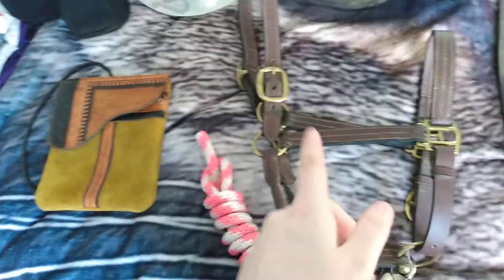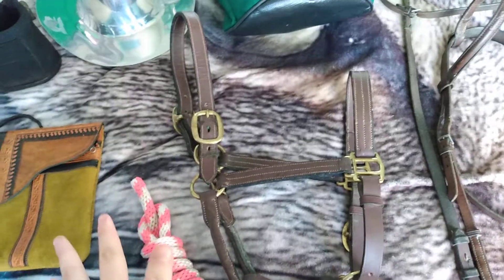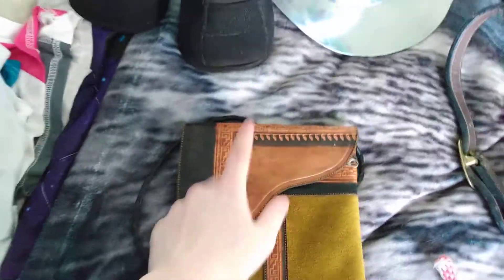That is something else I have to point out — I do not have a horse yet. But because I knew how good the prices were, I just couldn't not get stuff for when I do get a horse. This is a suede and leather bag that I saw and got, because I just thought it was cute and nice.